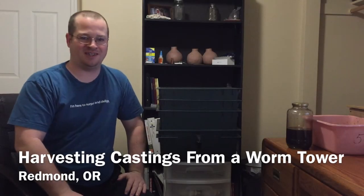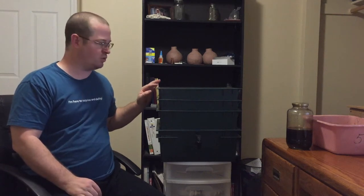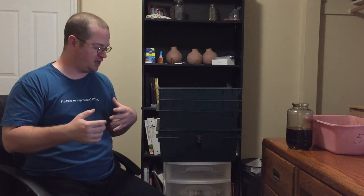Good day everybody, welcome back to the High Desert Garden. Today I wanted to bring you another harvest of worm castings from my Vermi Hut worm bin. I've seen many people harvesting worm castings in videos and I've seen people having to do a lot of effort to pick out the worms as they're harvesting the castings. There are methods you can use to prevent having to pick out so many worms.